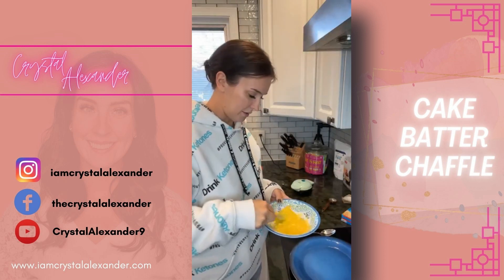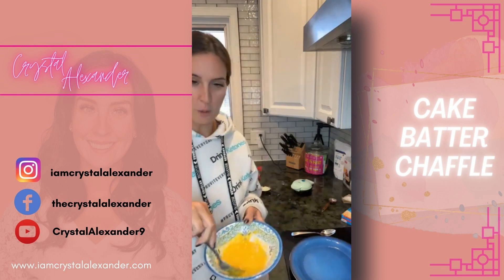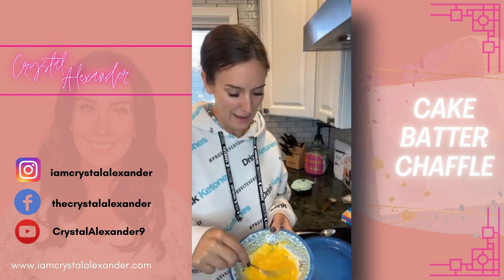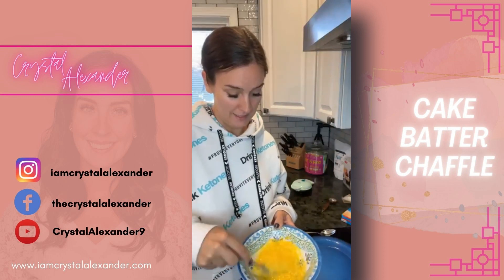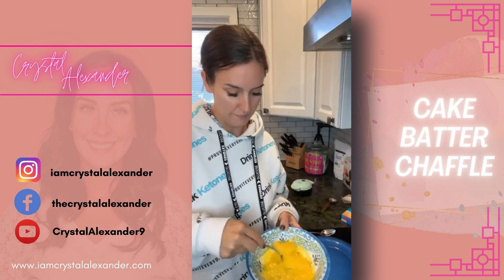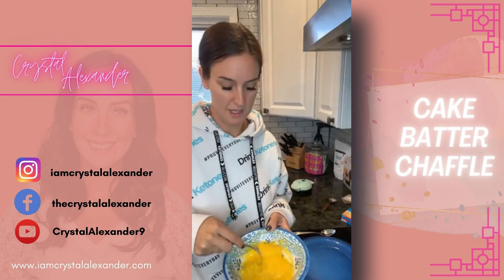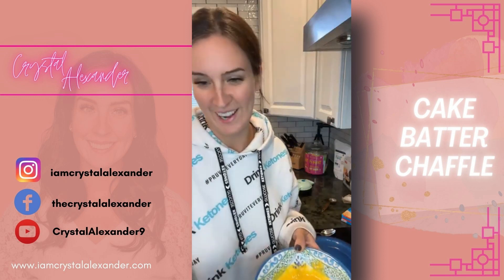I was actually at the store today and I thought I should get a new whisk — I broke my whisk the other day. Someone laughed and asked how do you break a whisk. It's probably because I tend to use things until they die. I don't like buying new stuff. Is anyone else like that? I should have grabbed one today when I was at the store and I forgot.